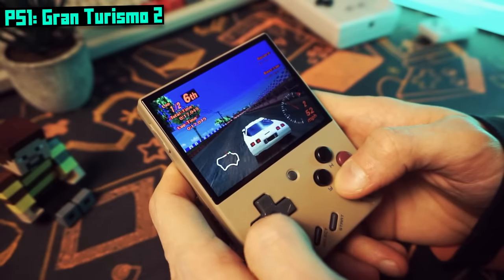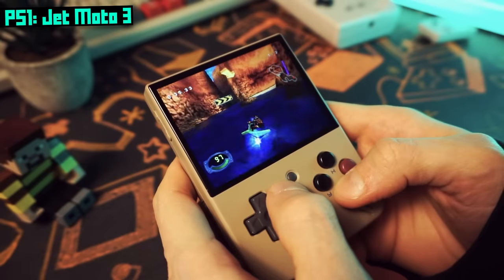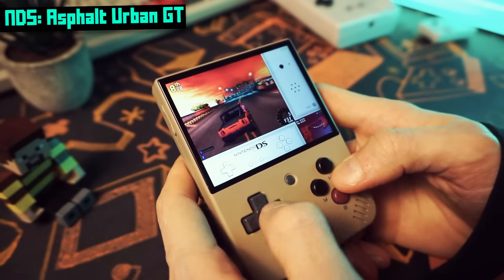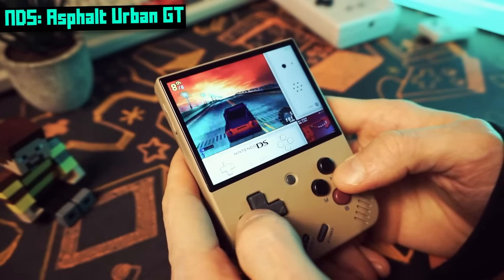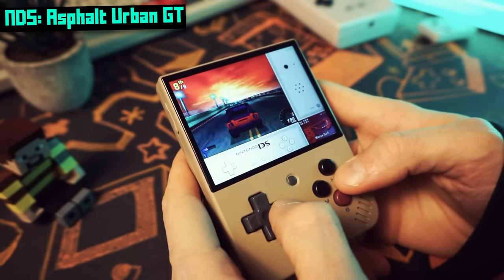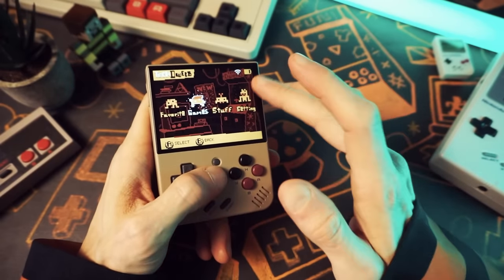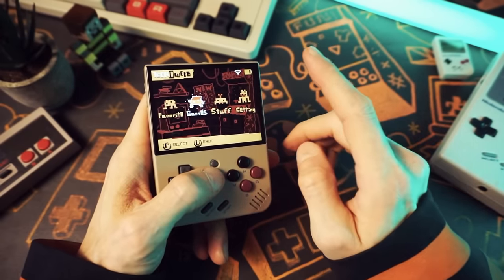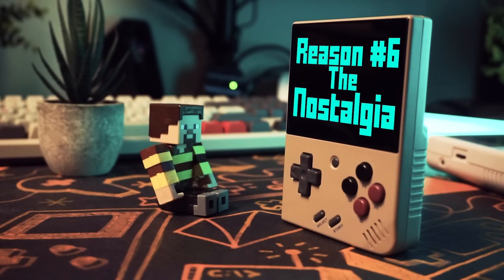It can handle some higher-end stuff too. It can play PS1 no problem, and because this is a 640 by 480 screen, PS1 games just feel right at home here. We also get Nintendo DS — you can enable touch controls with a hotkey and swap the screen mode. To be honest, it's not really all that enjoyable to play most DS games without an actual touch screen, but it's fine for lots of games. And you get Wi-Fi on the Miu Mini Plus, so you can do retro achievements and add a new layer to the games that you love.